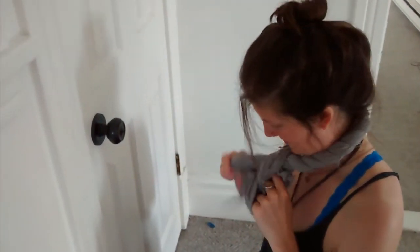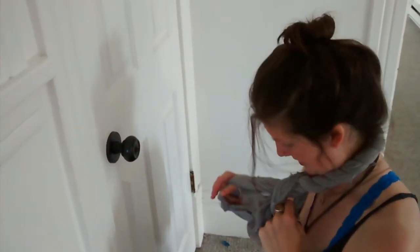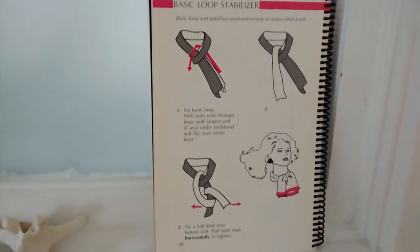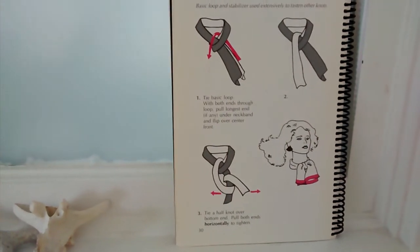What am I doing? Oh, this is kind of confusing. If you're confused, please review these instructions. Got it. There we go. And that's what your finished product could look like.